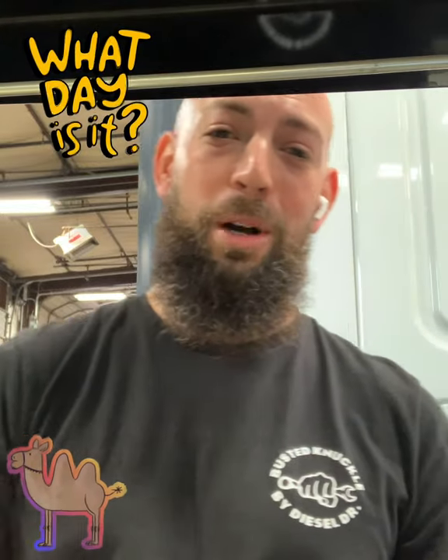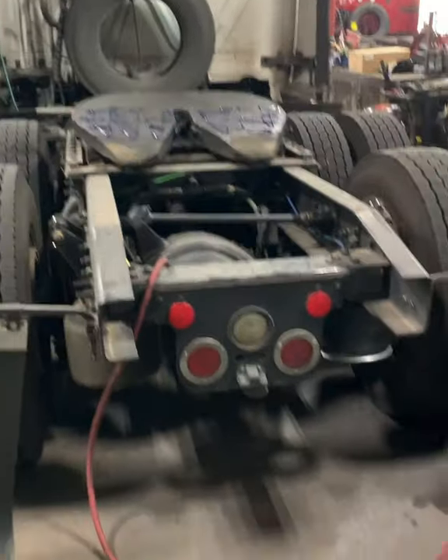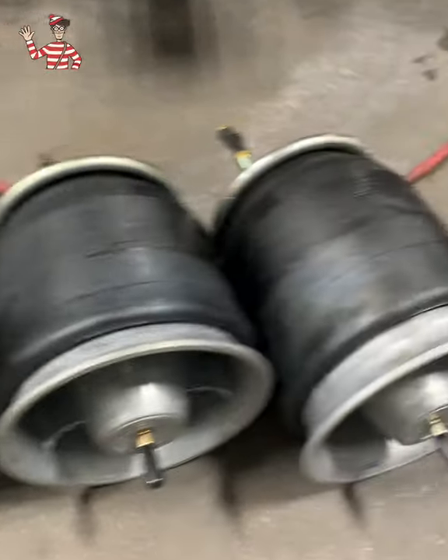Welcome back. Today is Wednesday, hump day — gotta love some hump day. Today we're working on some airbags. Here we are working on the Freightliner. It doesn't matter if it's new or old, it's all going to be the same. We got some brand new airbags here.